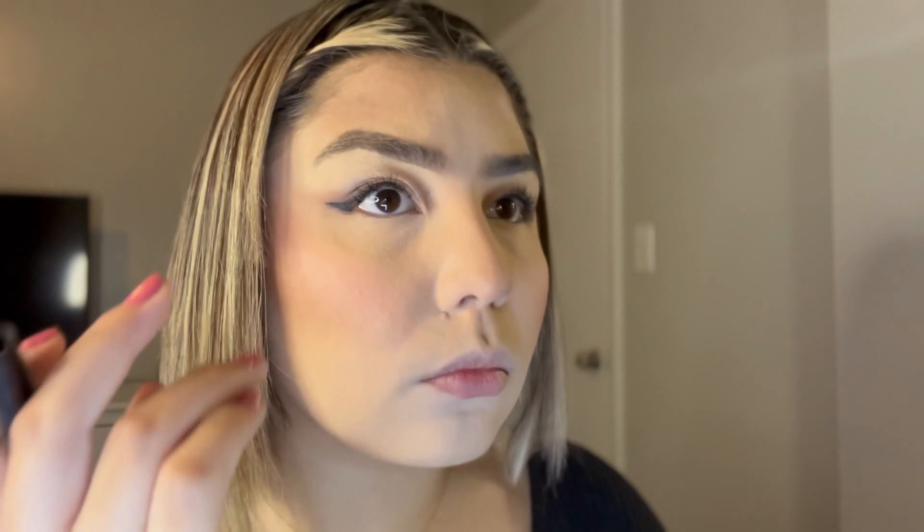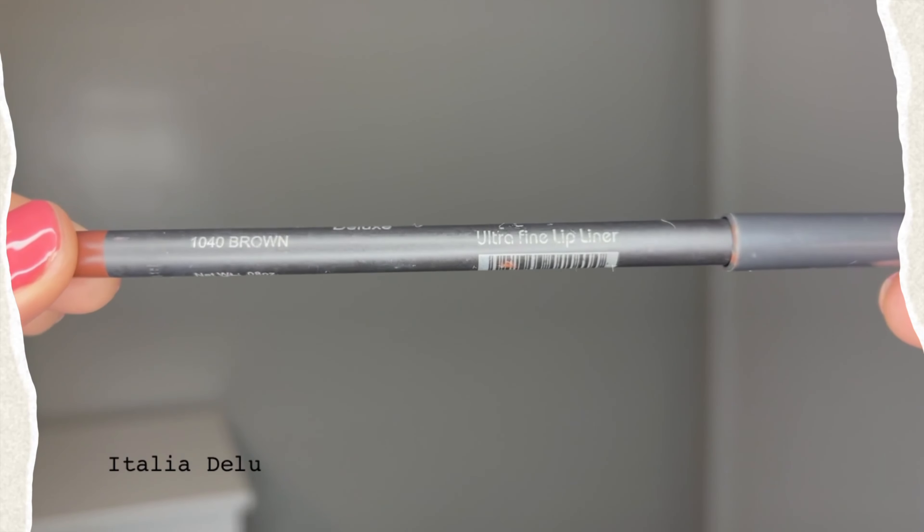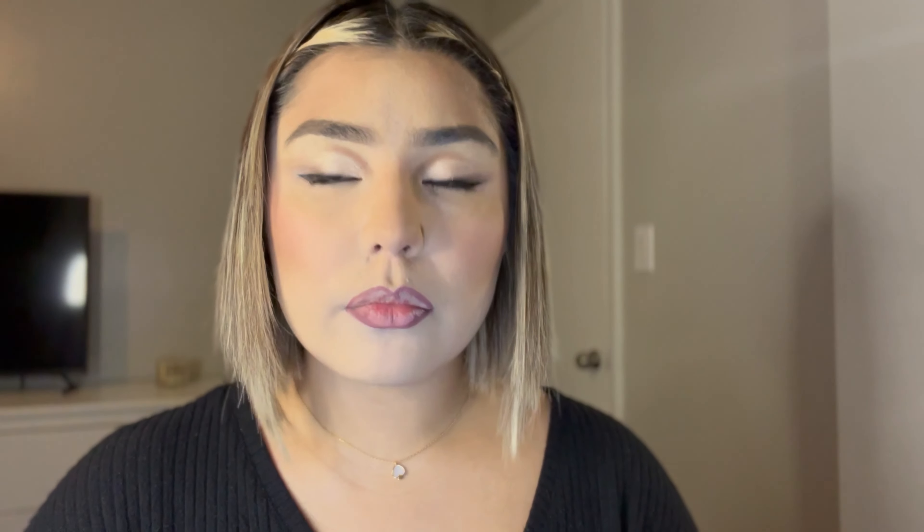Moving on to my lips, I'm going to use the Italia Deluxe Lip Liner in the color brown. I think this is an absolute dupe for a MAC lip liner — they are so creamy, they last all day, and they're only a dollar, I think. Then I'm going to go with a Doja Cat Cloud Coat. I'm very sorry, I did not know what shade this is.